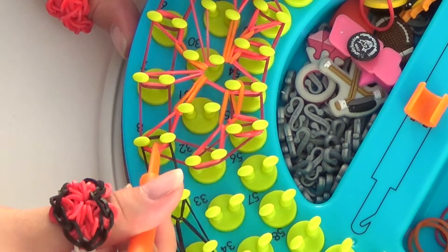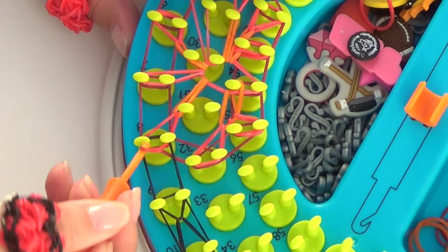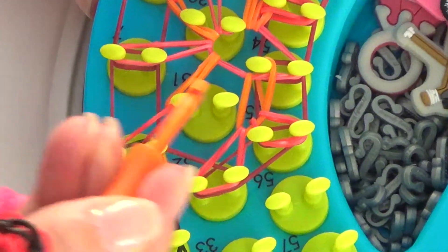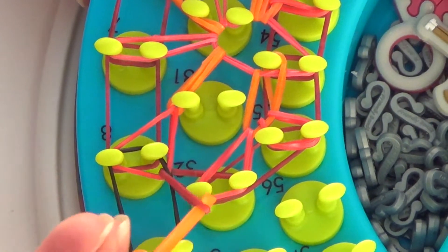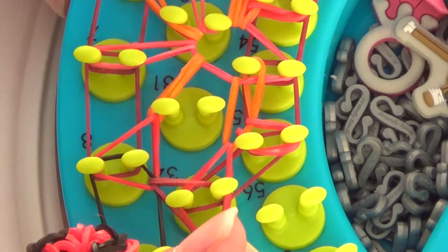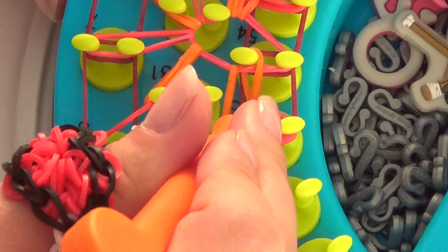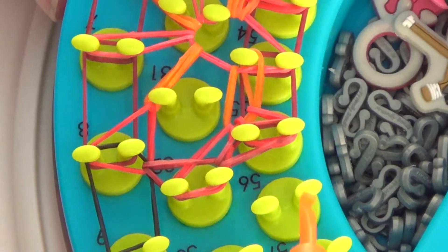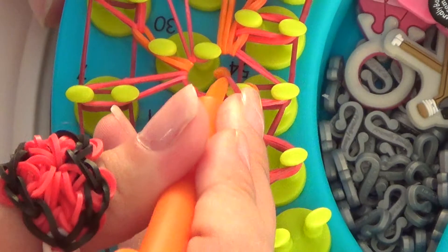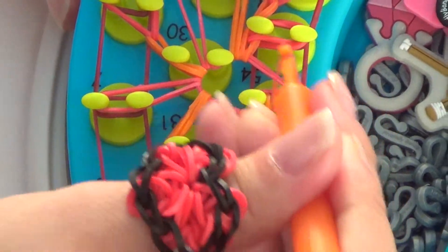Then we're going to pull back the red rubber bands and grab this diagonal garnet rubber band here — this is the one we want. So we're going to grab that and pull over to peg 32. Then push back everything but the bottom, grab that bottom garnet rubber band, and pull up to peg 55. Push back and hook over. Push back and hook over.